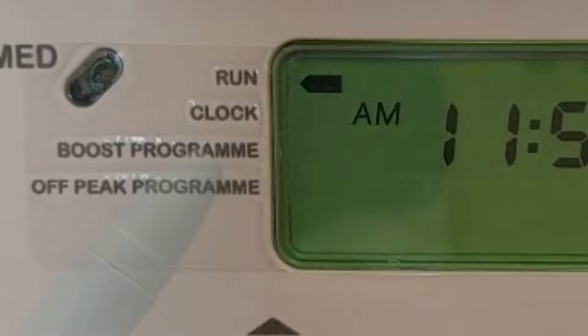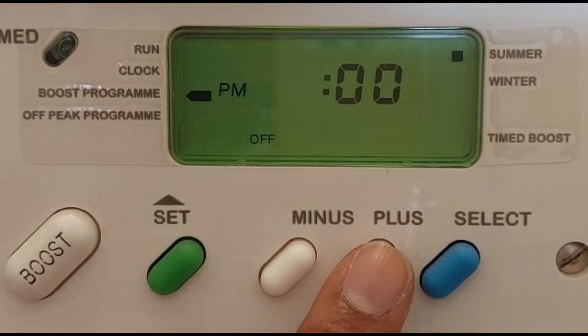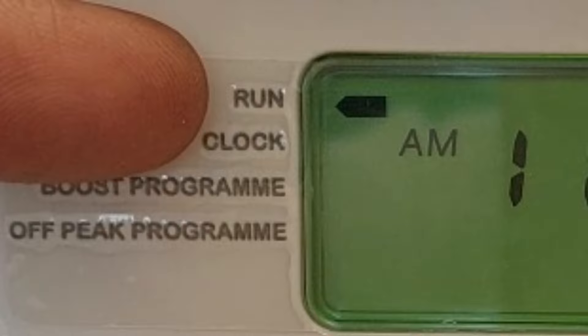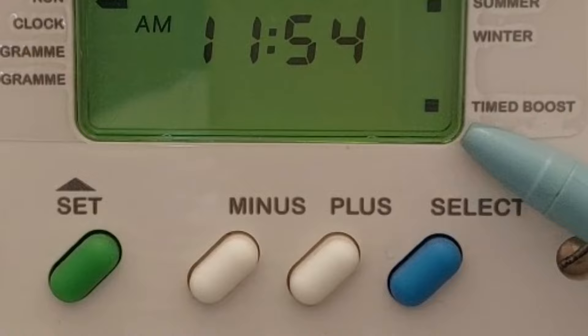Press set until the indicator is next to the boost program. Set the on and off period using the minus, plus, and select buttons, as shown in the previous example. At the end, the select button will take you back to the run position. Please note the boost program will only work when you switch the indicator on to timed boost. To do this, simply press select and you can see the indicator appear on and off.